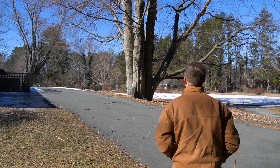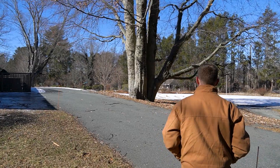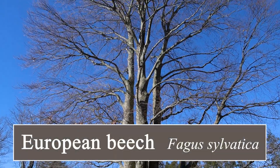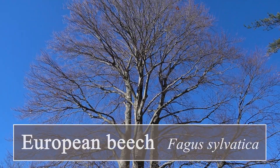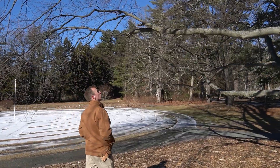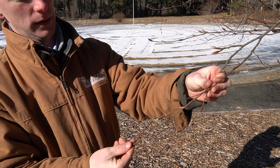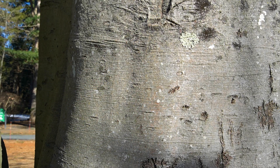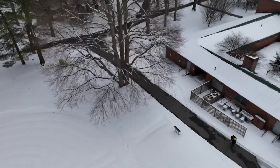My name is Harrison Shaw. I'm an arborist representative for Bartlett Tree Experts, and today we are looking at a European beech, or Fagus sylvatica. It belongs to the beech family, Fagaceae — chestnuts, oaks, and beech trees all fall under that category.